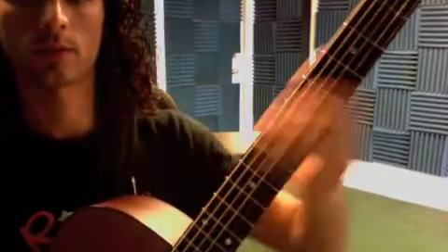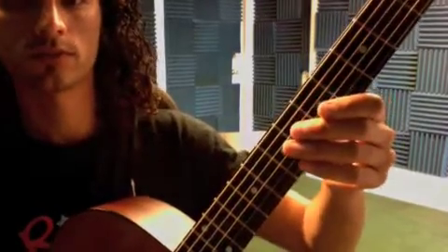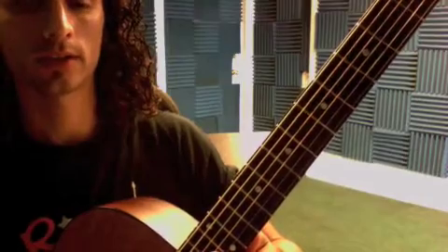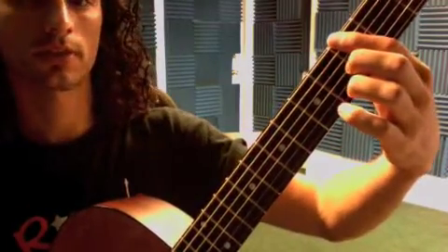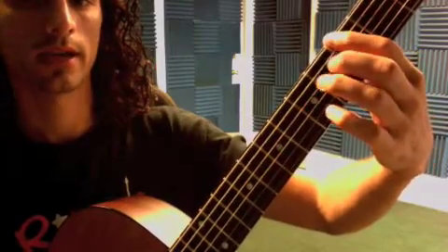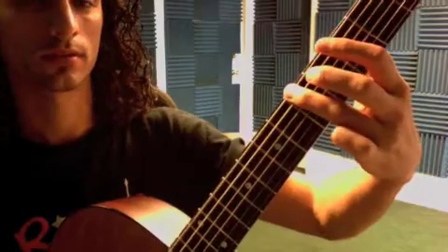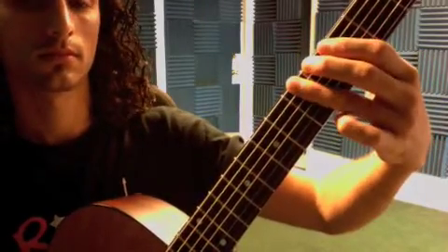This week we're learning Private Idaho by the B-52s. It's very simple: take the top string E and hit it twice, go down-up with your pick. The first finger goes on the third fret of the top string, then lift that up, and your third finger goes on the fifth fret of the top string and hit that one.